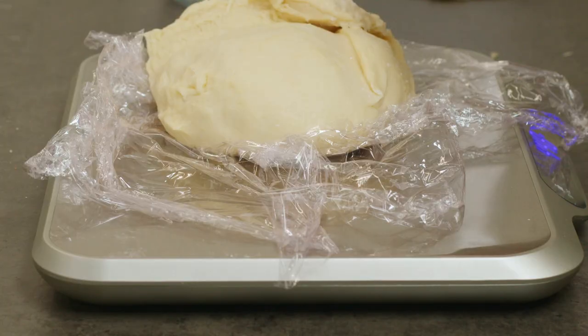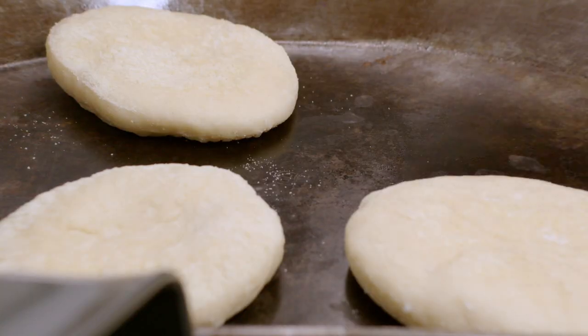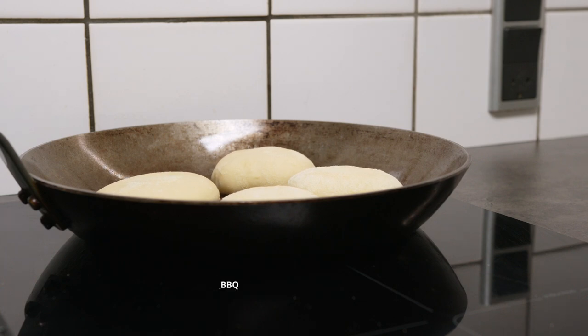Starting by mixing the melted butter, egg, milk and yeast, and then adding the flour and salt. Left is just to let the dough raise, shape, raise and bake on a dry pan.